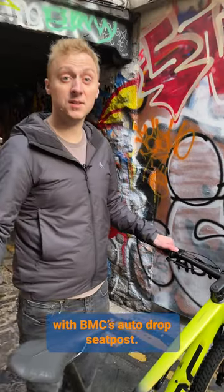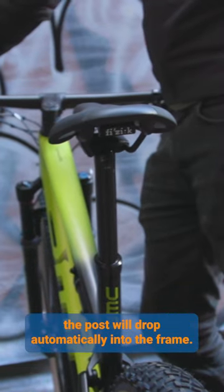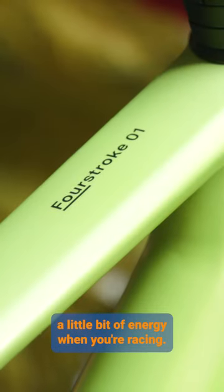The 4-Stroke O1 comes with BMC's auto drop seat post. With a double press of the lever, the post will drop automatically into the frame. A single press takes you back up to full extension. BMC claim that this should be able to save you a little bit of energy when you're racing.